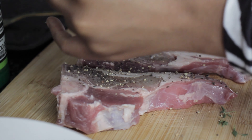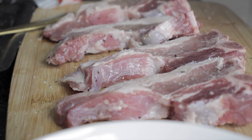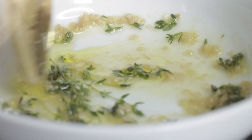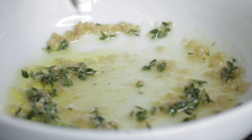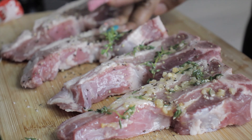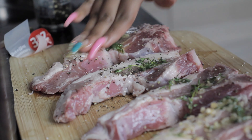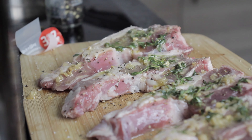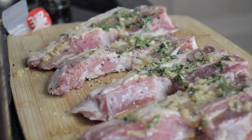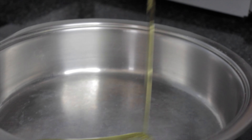Season your chops with salt and pepper — be a bit generous, seasoning on both sides. Then mix up your marinade and just put it over your chops.